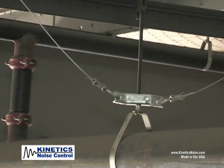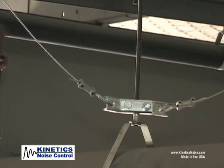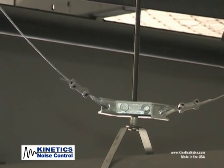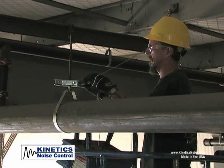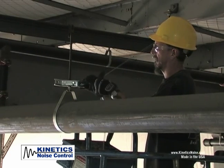While this installation shows a common method of attachment using two KSCA brackets bolted together on a clevis hanger, the versatility of the QuakeLock system is the multiple attachment options using the KSUA or KSCA.